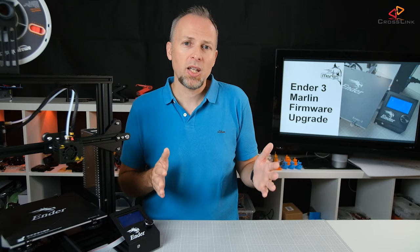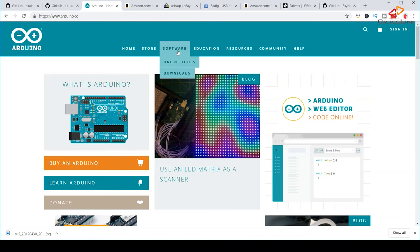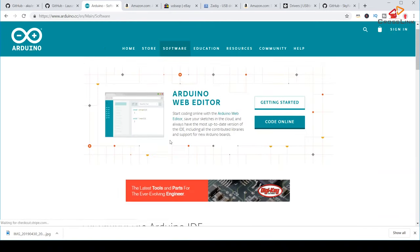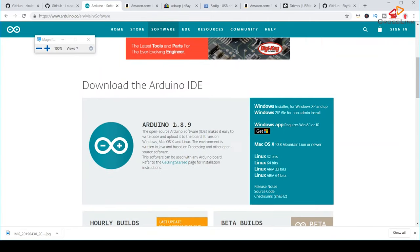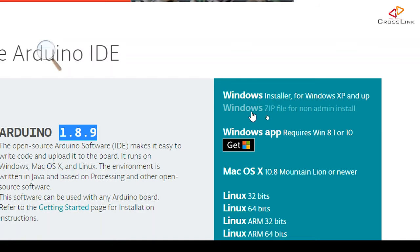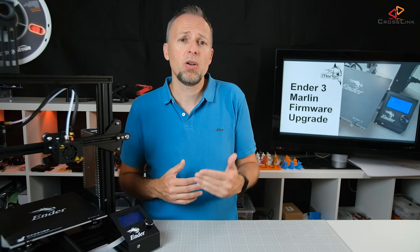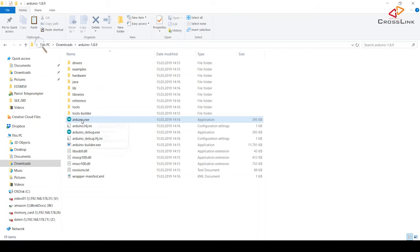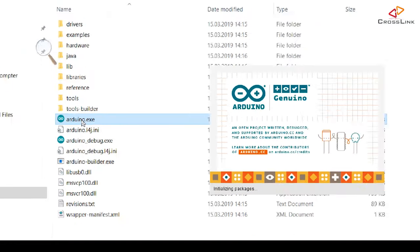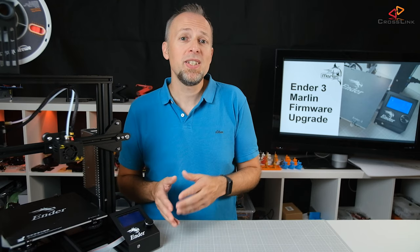Starting with the prerequisites to get everything set up on your computer correctly. First, you need to download the Arduino IDE software from the arduino.cc homepage. The latest version used in this video is 1.8.9. I'm using the zip version of the IDE, because using the installer version might cause a slightly different setup. Before the next step, launch the Arduino IDE once so it will create some of the initial folders in your user profile which we will need in the following step.